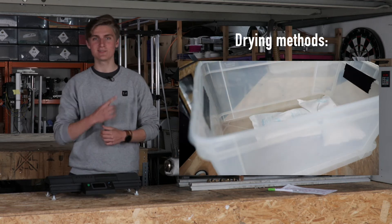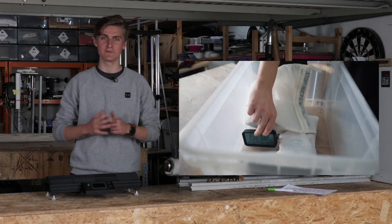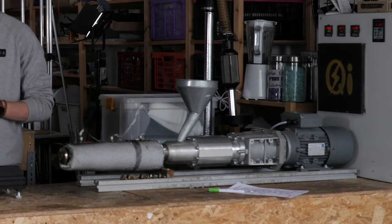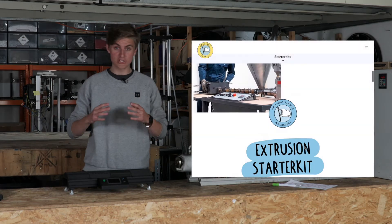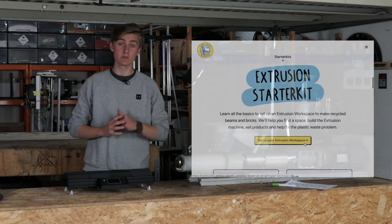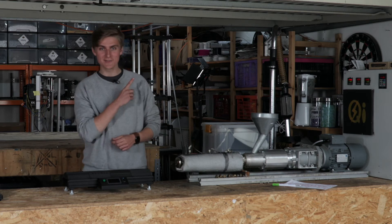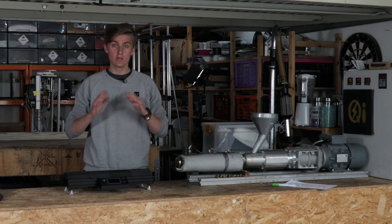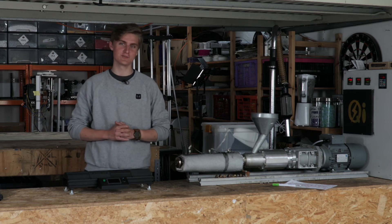Watch our video up here so you can learn how to build one yourself. Let's get to the main step: extruding. Obviously, you will need an extruder. You can build one yourself using the Precious Plastic blueprints or buy one online. Check out our comparison list of different extruders here to find the right model for you. Soon we will also release our own Jarvis extruder.